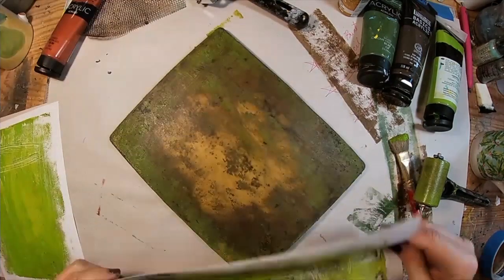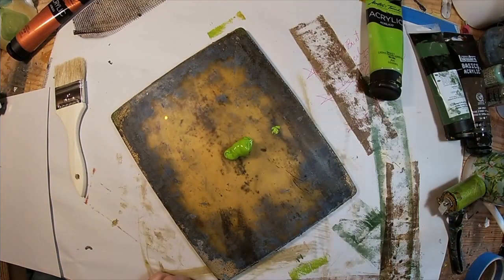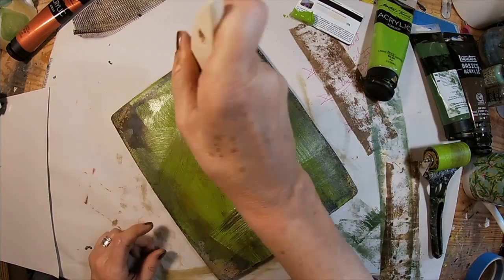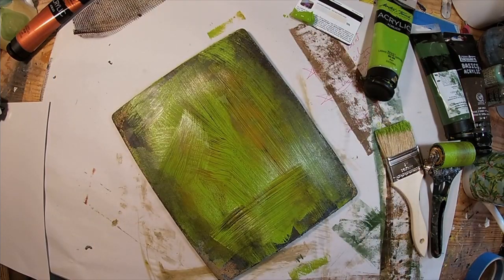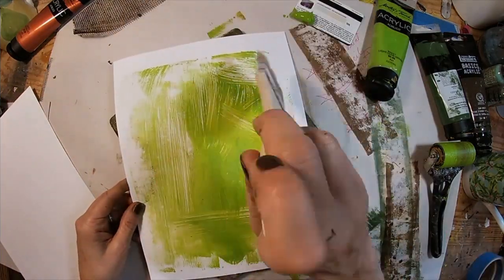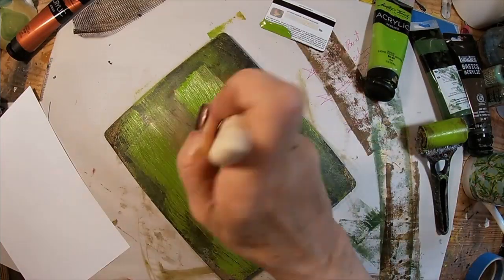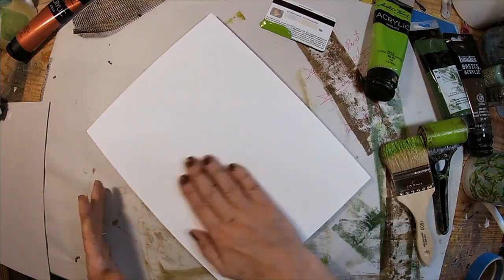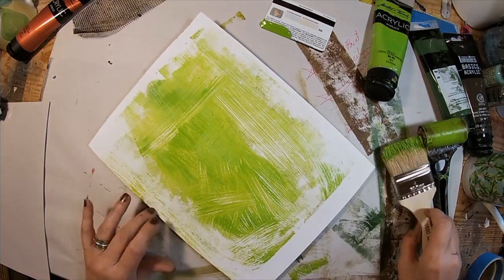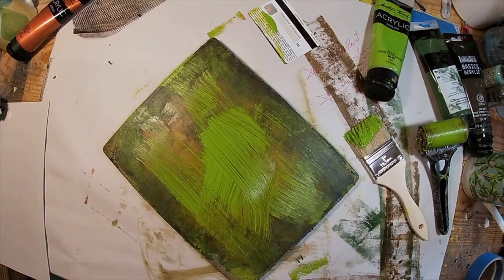To create kind of that distress looking background, I have some remnants of the raw umber on my press that created a kind of nice pull. So I'm just going over my press with that dry paintbrush, and it creates a very interesting background — we're starting with that.